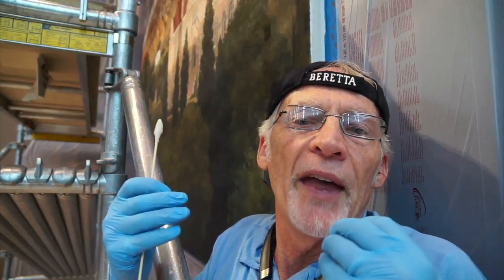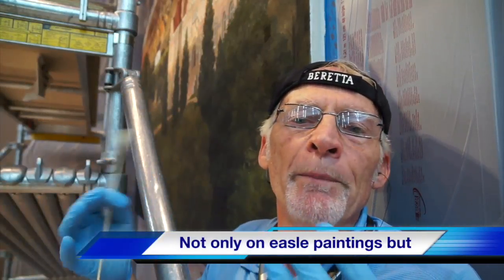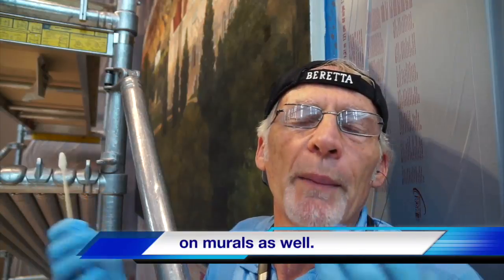The result is a saturation of the color which helps it give off its best color, and then you get better contrast in the painting. You also get better depth of field, and it really makes a difference in the beauty and the light coming from the paintings.